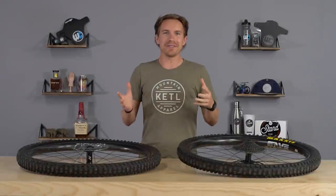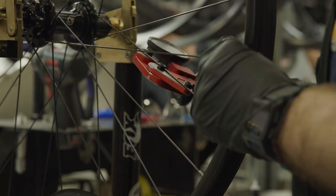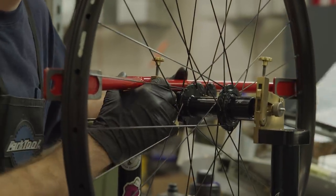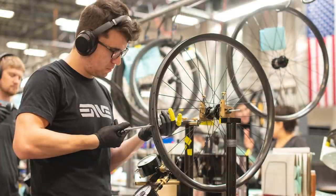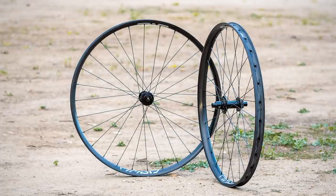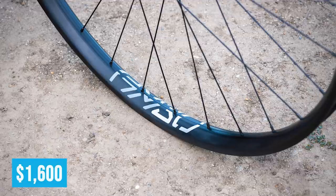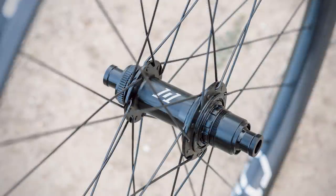I don't think Envy Composites needs any introduction. They have been one of the absolute leaders in the carbon wheel space and carbon parts of all kinds, made in the US for the last 15-plus years. What they're trying to do with the AM30s is really make a leading class wheel set under $2,000 — these things come in at $1,600. They're kind of like the common man's carbon wheel set, which is a bit different than what they've historically done.